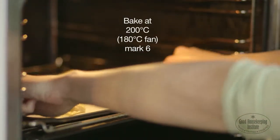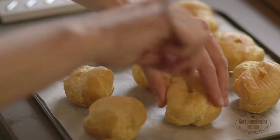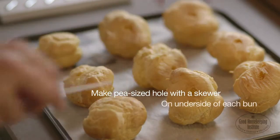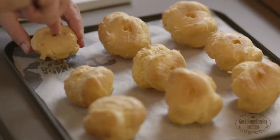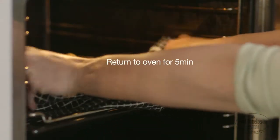Bake at 200 degrees centigrade for 25 to 30 minutes until golden brown. Remove from the oven and make a pea-sized hole with a skewer on the underside of each bun to release any steam. Return to the oven for five minutes to dry out.